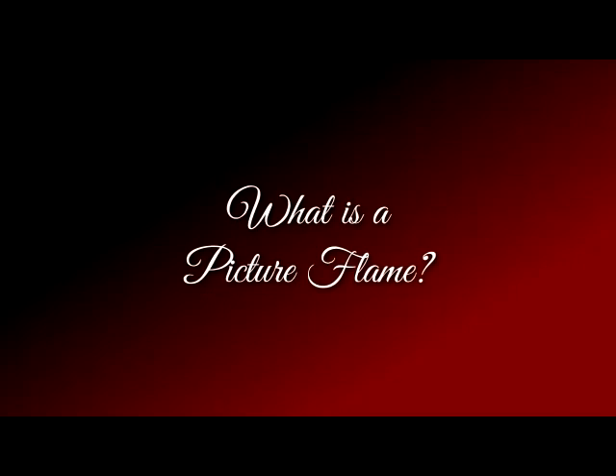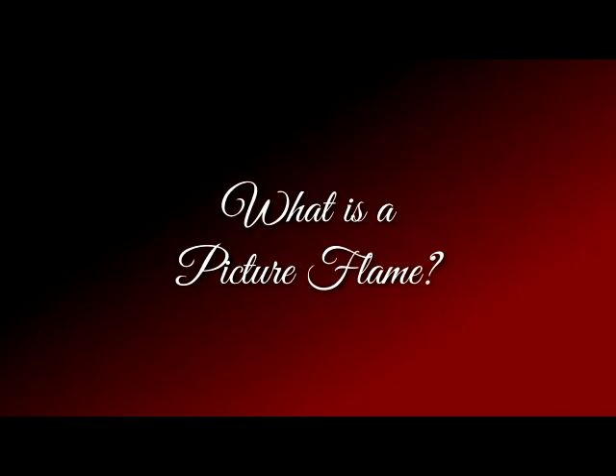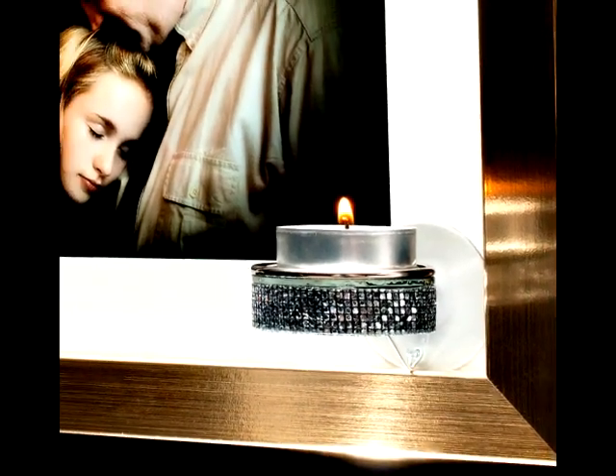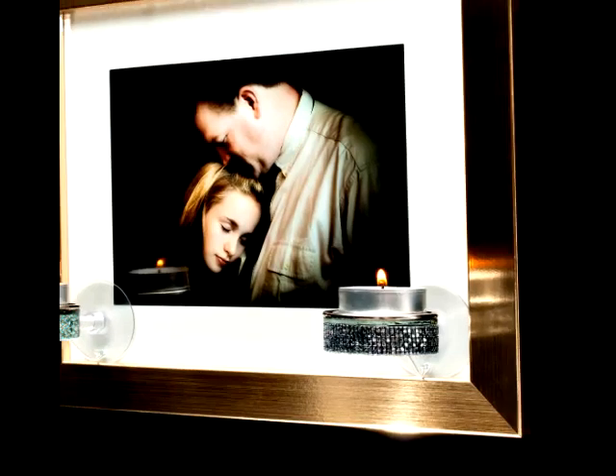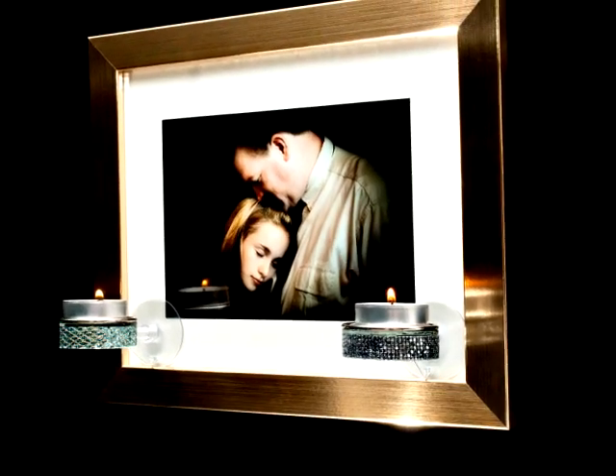You may be asking yourself: what is a Picture Flame and where can it be used? A Picture Flame is a tea light candle holder that was designed to be applied to the glass of your favorite framed photographs.